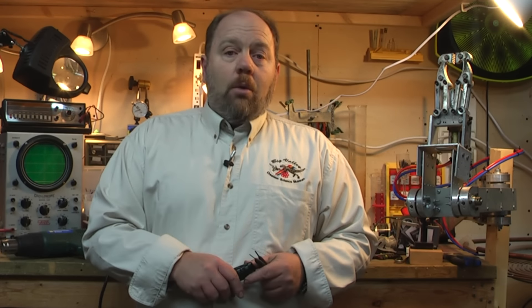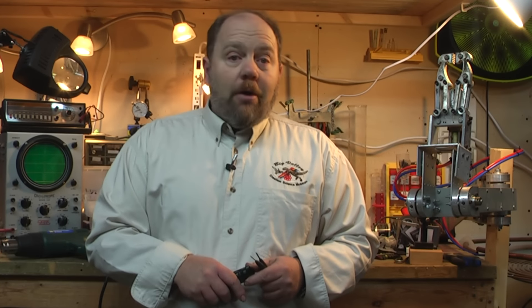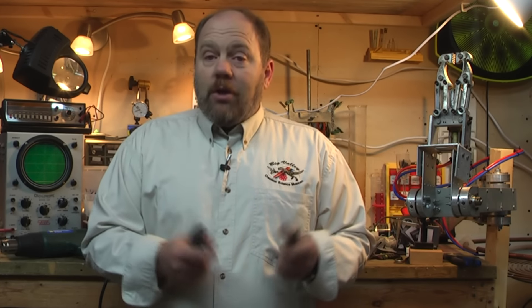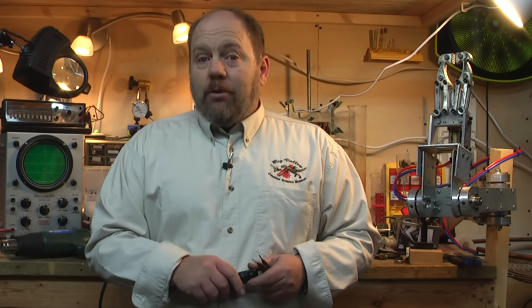We're going to start from zero, working through electricity and electronics in part 1. Digital electronics in part 2, where we use miniature computers on a chip to learn machine programming and how to hook up computers to the real world.